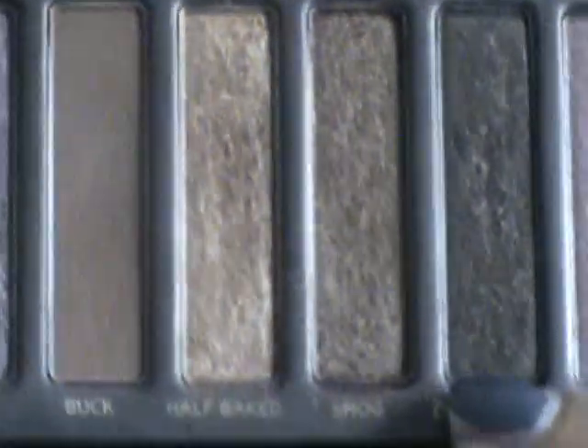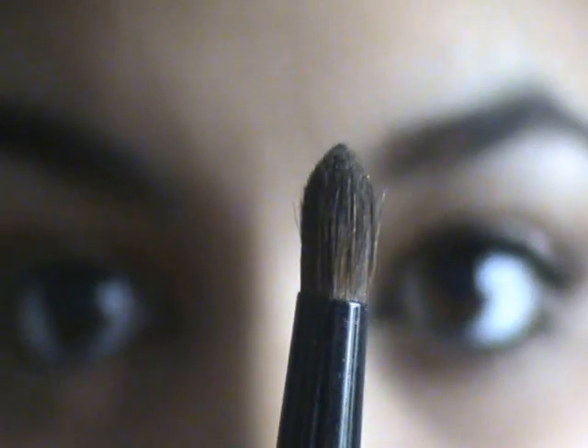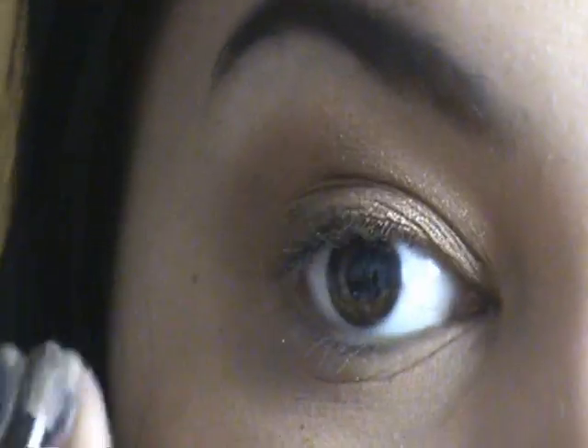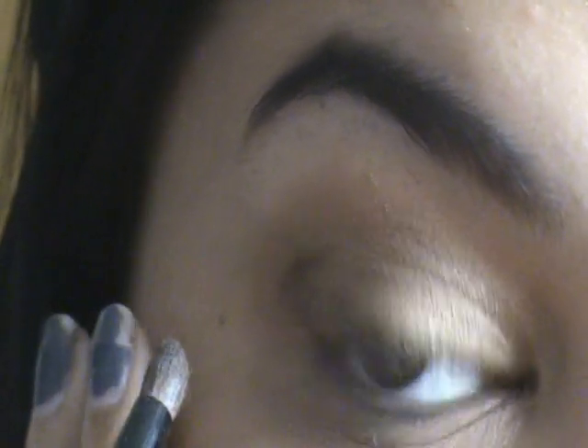Taking Dark Horse, which is right next to Smog, I'm going to use a pencil brush and get the tip into Dark Horse. I'll run that along my upper lash line and then slightly bring it out into the outer V.